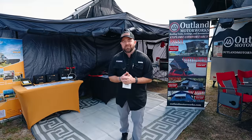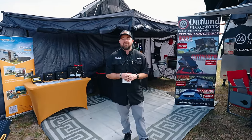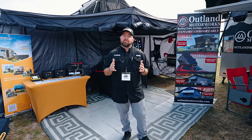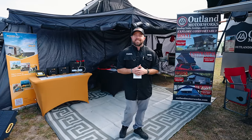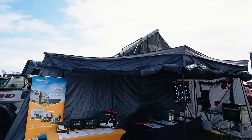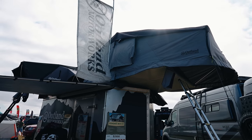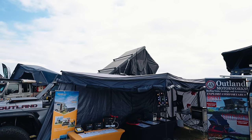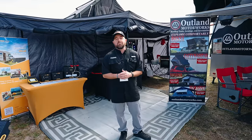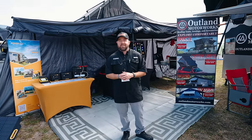I'm Grant Foster with Outland Motorworks. Like most vendors, we've got a lot of different things — solar and rock lights — but our main bread and butter is tents and awnings. We offer a 180-standard eight-by-eight porch awning if you just want something simple, and we have hard top and soft top tents. Find us on the web at outlandmotorworks.com and on Facebook and Instagram at Outland Motorworks.